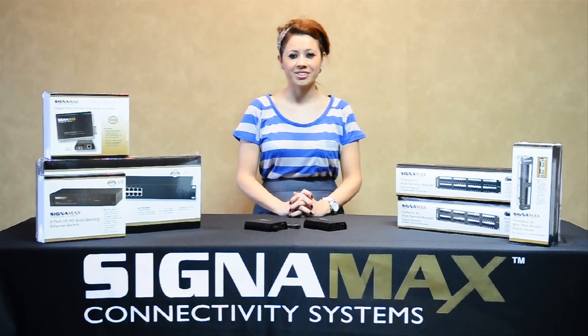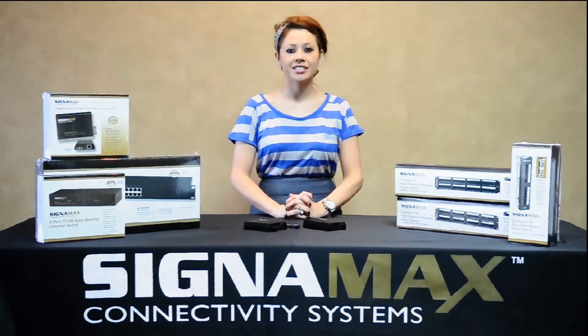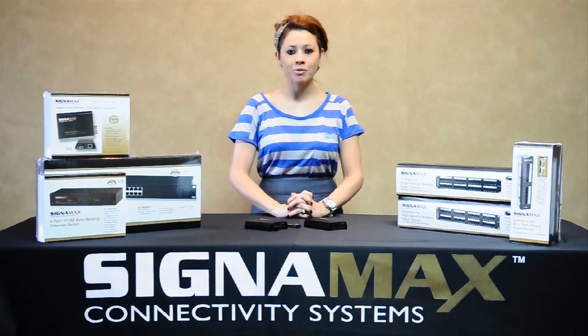Hello, my name is Janet Mora with Signamax Connectivity Systems. Ethernet conversion is a vital portion of many network projects. Fiber to copper Ethernet conversion removes you from the 100 meter segment length limitations. Signamax offers many forms of media conversion products allowing legacy networks to communicate with new devices or locations.